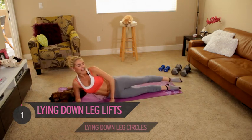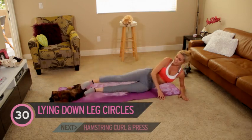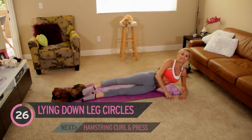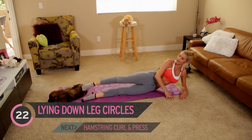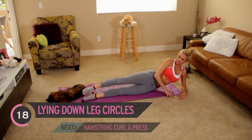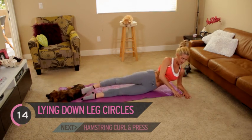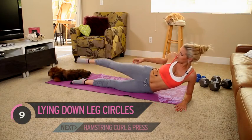Switch back onto the other side and we're going to take it for 30 seconds — going anti-clockwise first. Take it nice and slowly, drawing a circle with your toe. Make sure you are pulling in up here — we don't want any slouching. Chest up, squeeze in those glutes.